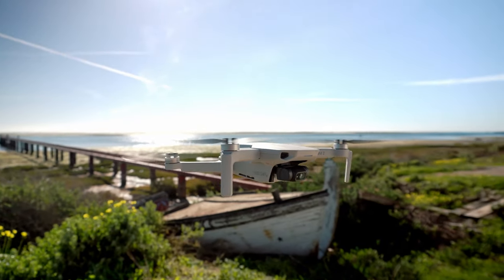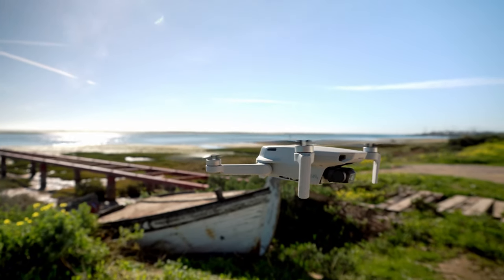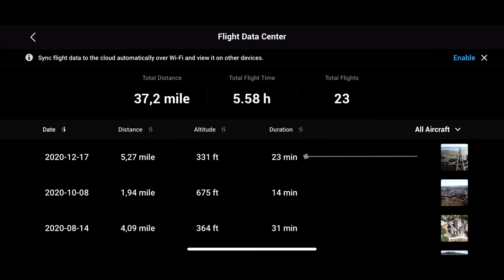Now I will drain this battery to zero in a very safe area so we can see exactly how long this drone can go — down to almost one or two percent. The final result: we flew 5.27 miles, the max altitude was 331 feet, and the duration was 23 minutes.